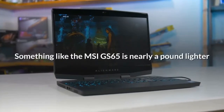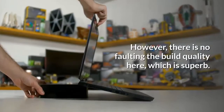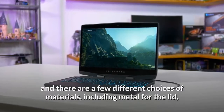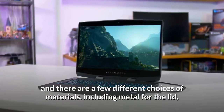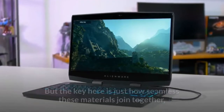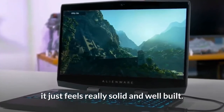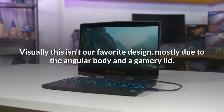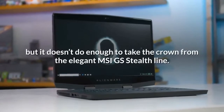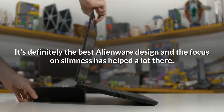Something like the MSI GS65 is nearly a pound lighter, and for some people that could be a better option. However, there is no faulting the build quality here, which is superb. This isn't a unibody construction — there are a few different choices of materials, including metal for the lid, a soft-touch matte plastic coating around the keyboard, and glossy plastic around the display. But the key is just how seamlessly these materials join together; it feels really solid and well built. Visually this isn't our favorite design, mostly due to the angular body and gamery lid, but it's definitely the best Alienware design.